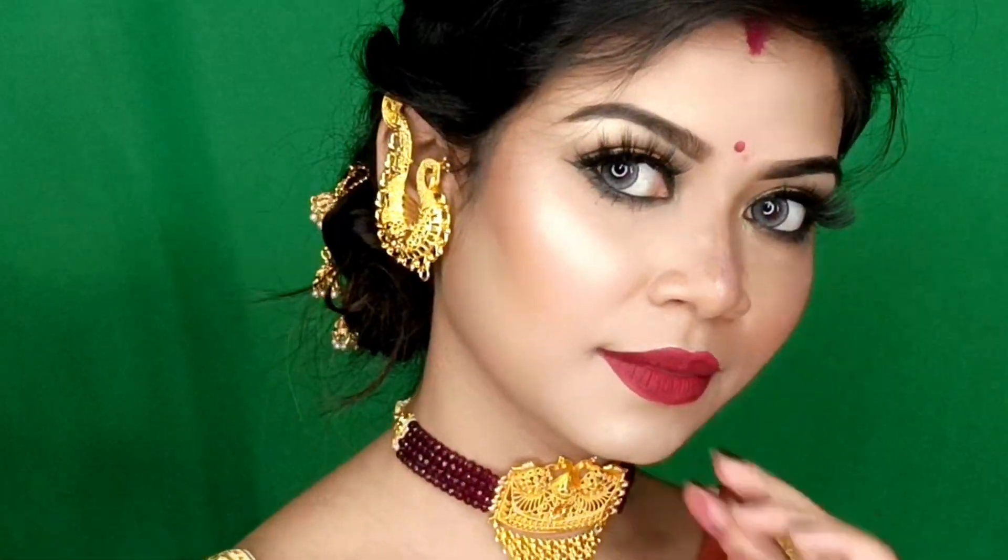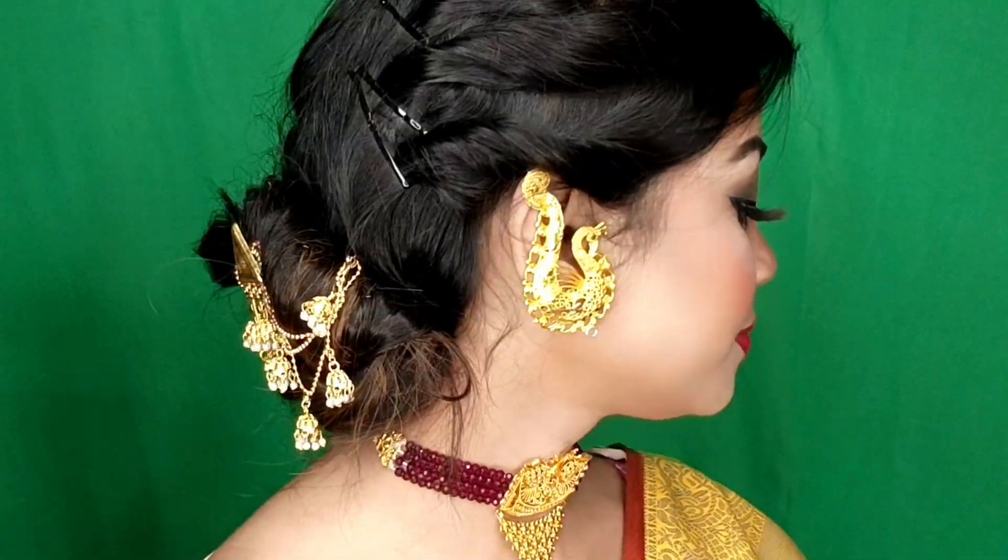Hey guys, welcome back to my channel Makeup for Love and Desire. Today I am going to share this gorgeous Indian wedding guest party makeup look.